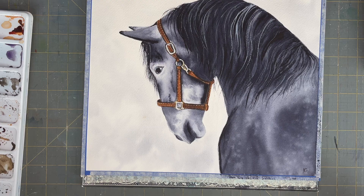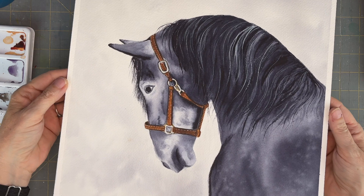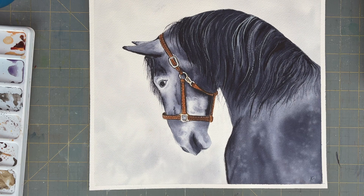Then you can sign your painting and you're done. This was a fun project to do - very simple palette, almost like a black and white effect except for his bridle. So it's very pretty and eye-catching. I hope you enjoyed seeing the process and it gives you some ideas for making your own horse.